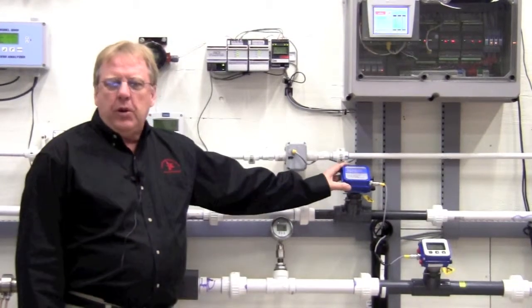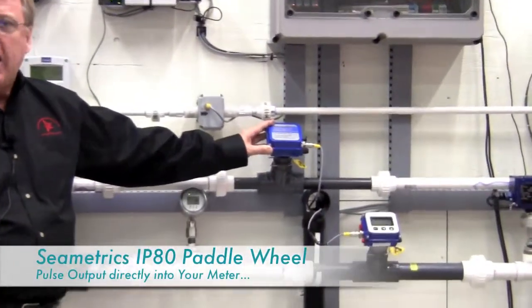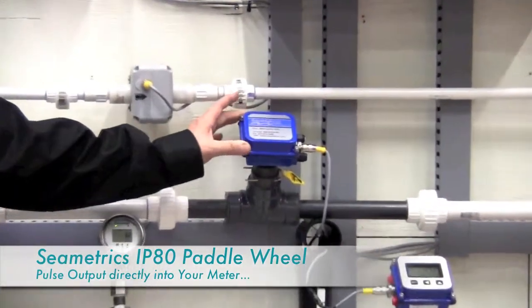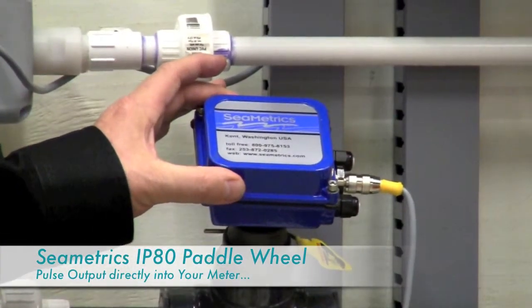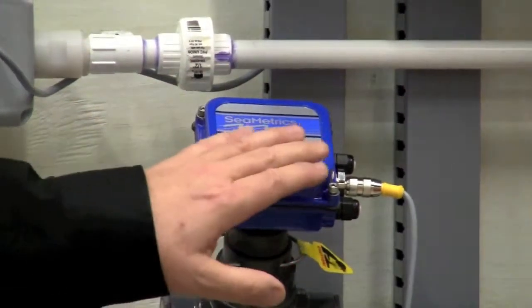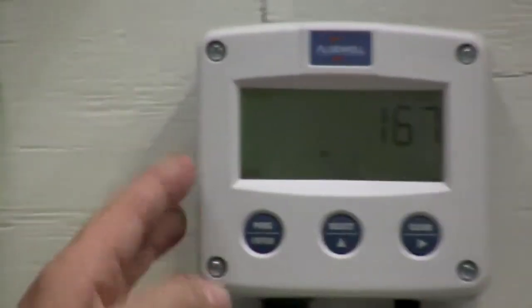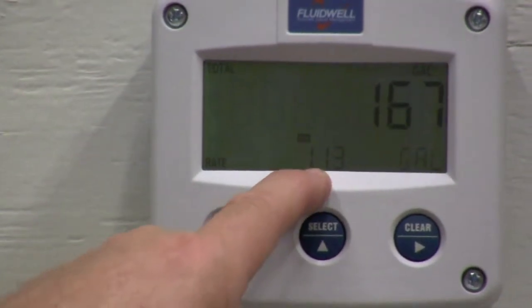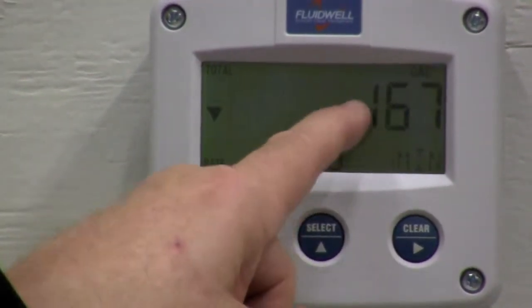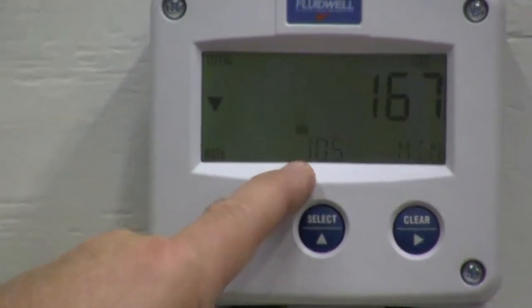We also have installed in one of our one-inch lines a Symmetrix insertion paddle wheel flow meter. This meter has a blind unit with no display, and we're taking the pulse output from this meter up to our Fluidwell display mounted on the wall here. You can see our gallon per minute reading which is 11.3, and the top display will be your totalizer that will count in gallons for you.